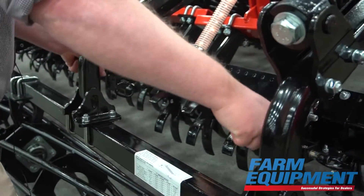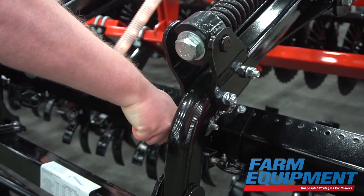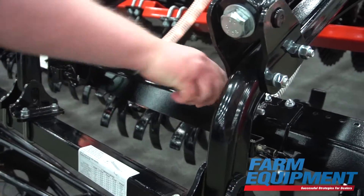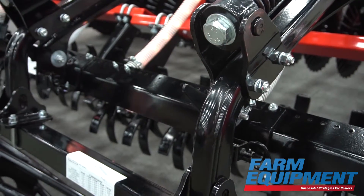That adjustment is made very simply — no wrenches needed. There are a couple of latches that are disengaged, you move the rail into one of the three positions, re-engage the latches, and you're good to go.